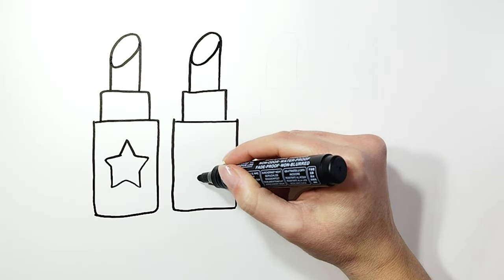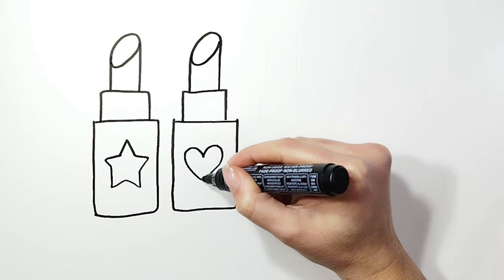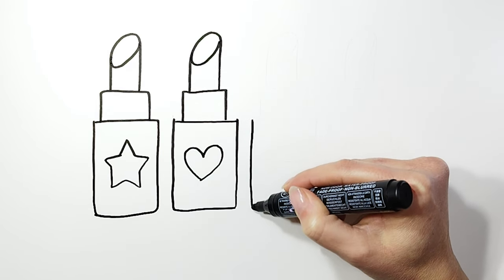Now we will draw the details of the second lipstick. In the center we will draw a beautiful heart. Let's move on to drawing the third lipstick.